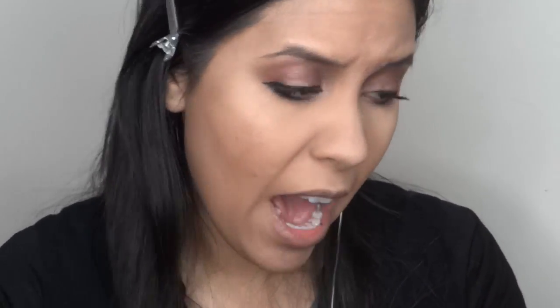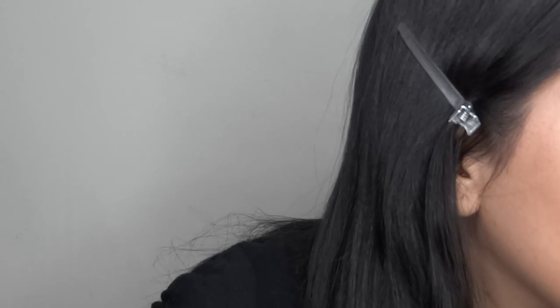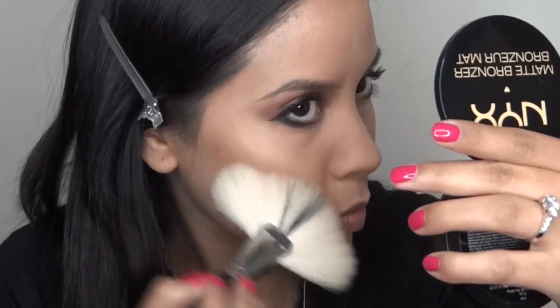This is a CoverGirl foundation powder, and this is in 565 Tawny Fav — I don't know if I wrote that down right. This is from forever ago but I wrote that down, so I'm not sure if that's correct. I'll finish my eyes in a second.